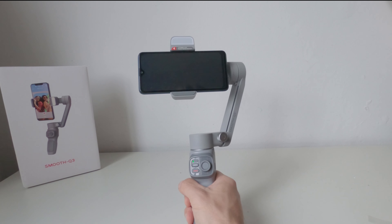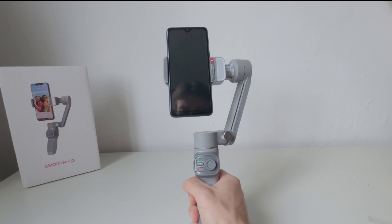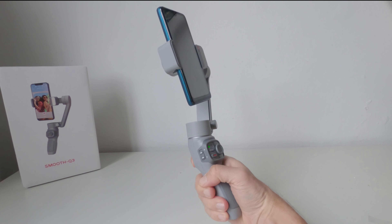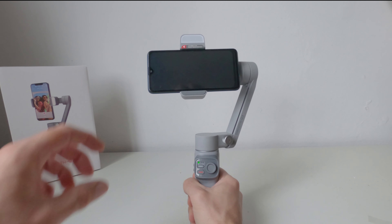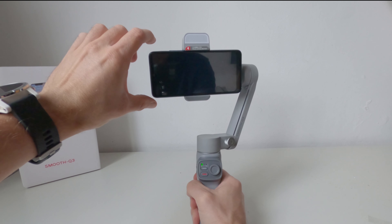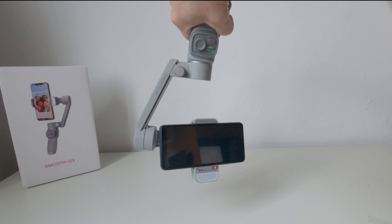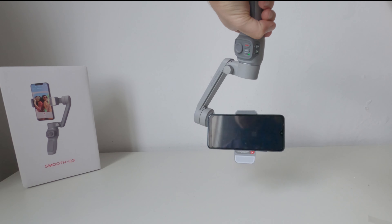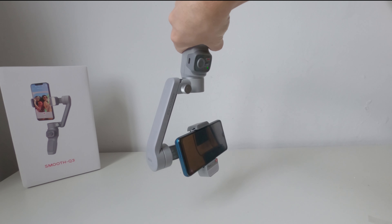È possibile utilizzare lo smartphone sia in orizzontale sia in posizione verticale, ruotandolo semplicemente con la mano oppure premendo tre volte sul tasto posteriore. Spostandolo con la mano si può cambiare l'angolo di inquadratura. Ho trovato molto comodo la possibilità di ribaltare il telefono di 180 gradi ruotando il gimbal, così da poter registrare delle riprese raso terra in modo semplicissimo.